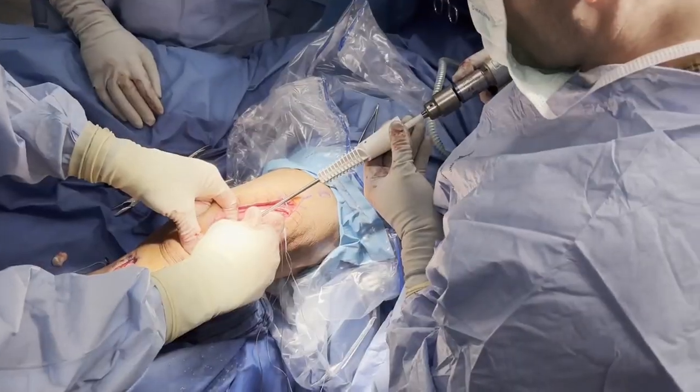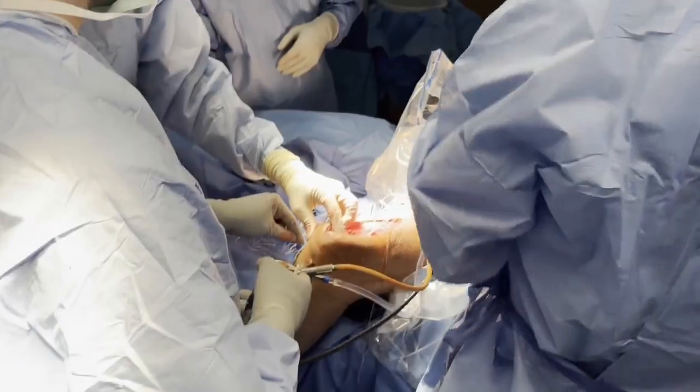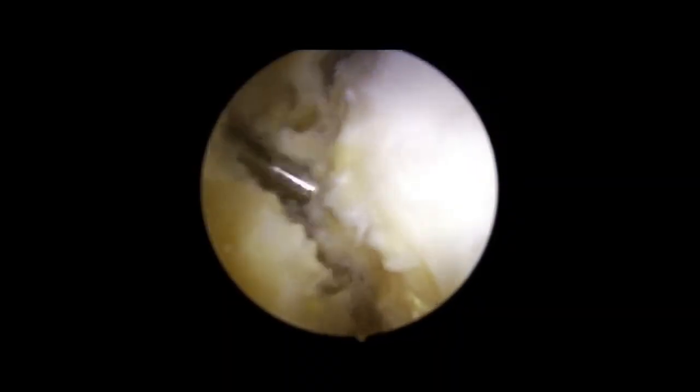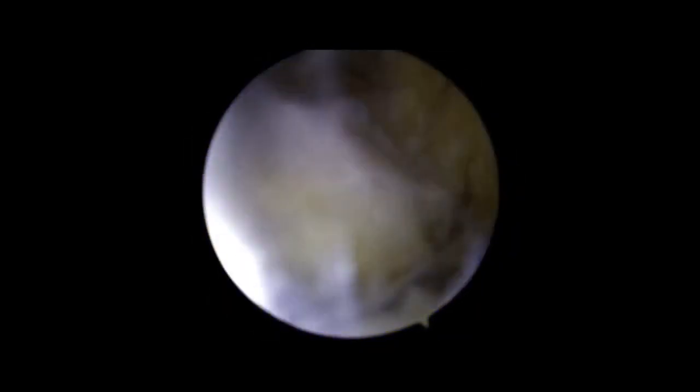Three Q-fix anchors are then placed at the decorticated superior pole of the patella. Arthroscopy is then initiated, and an extensive anterior interval and fat pad debridement is performed to release the patella and allow proper restoration of patellar height. The knee compartments and injured articular structures are evaluated at this time.